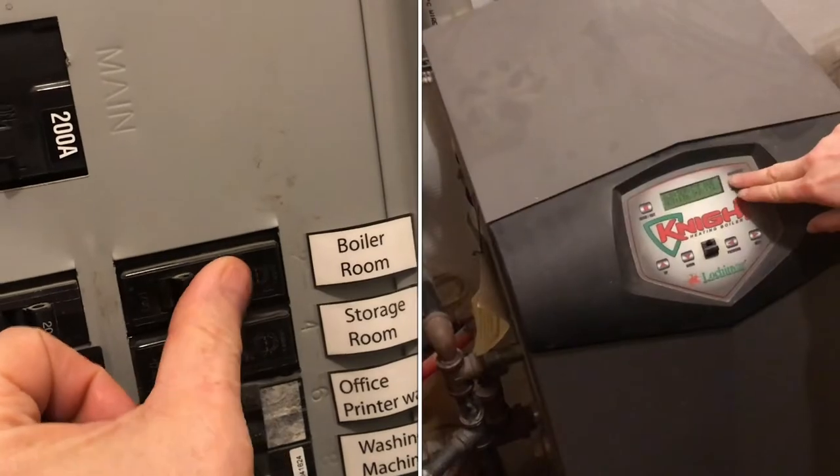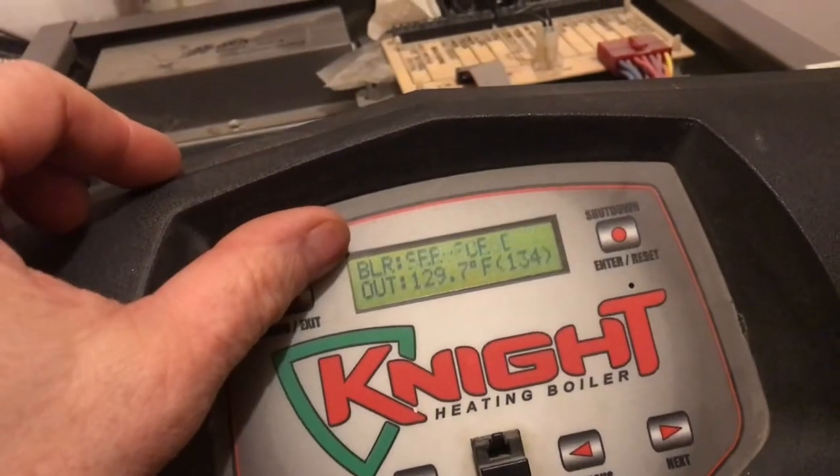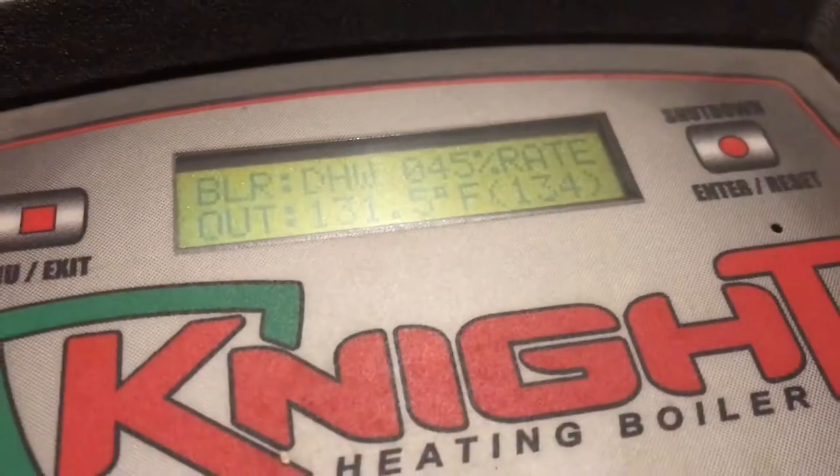Now I'll turn on the boiler. I'll turn on the pumps. The boiler is going through a pre-purge. We have a 45% burn rate, and if we take a look at the burner, you can see that orange — the fire's on, so everything's working.